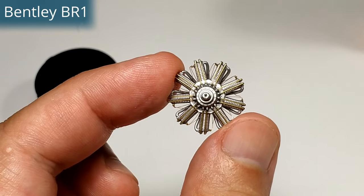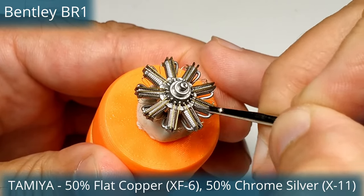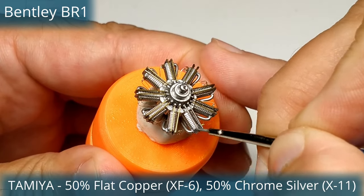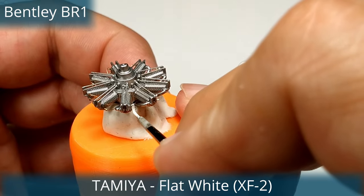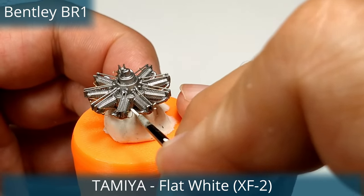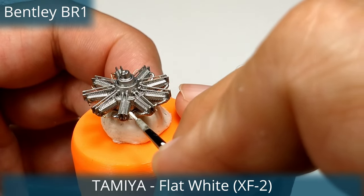The very first rotary engine was a motorbike engine in 1888. Felix Millet had patented it, and the five-cylinder rotary was built into the rear wheel of a motorbike. The first rotary engine used in aviation and produced in significant quantity was the Gnome Omega.